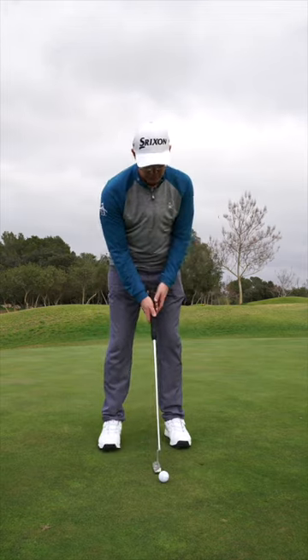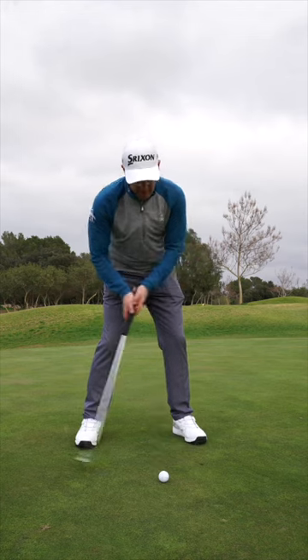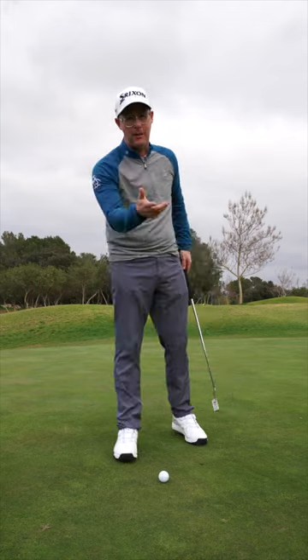I see too many golfers being really exact and precise with their putt, even on the long putts where actually you need to be thinking about the power that you hit.